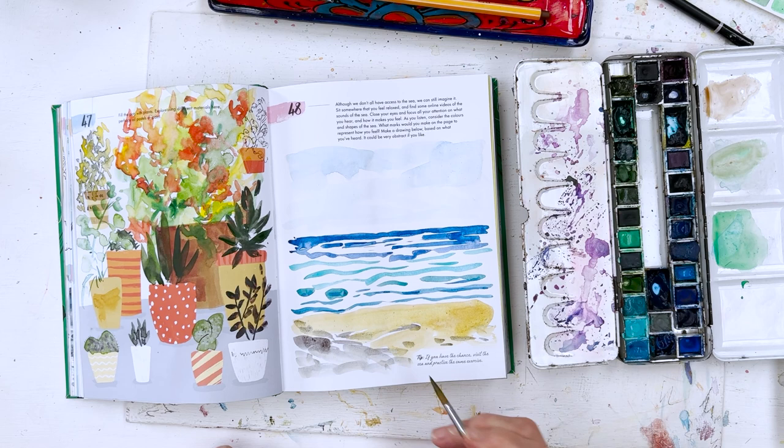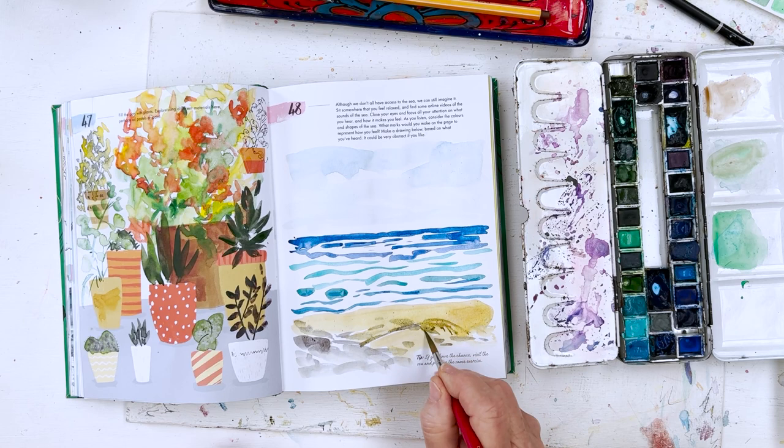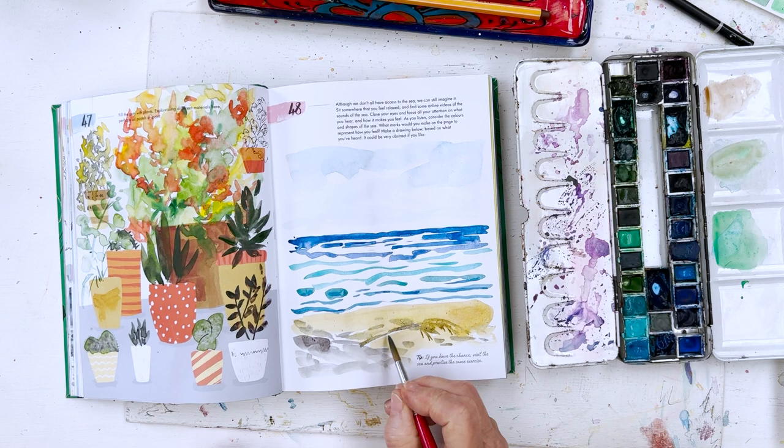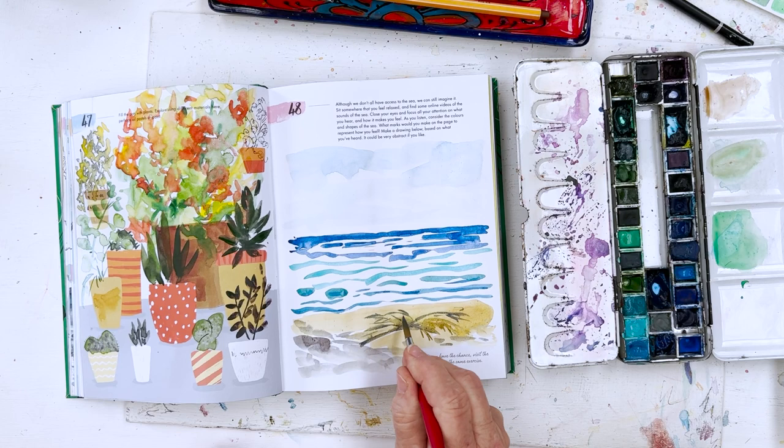Then it makes me think there could be a shadow of a palm tree. The palm tree could be going up there, so we could just have... that ought to be a bit more blue.